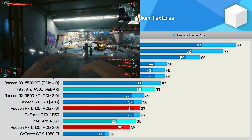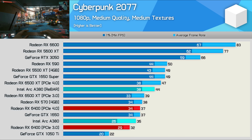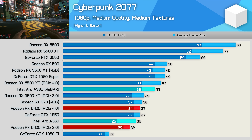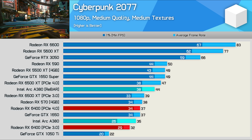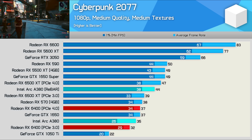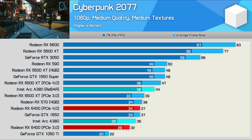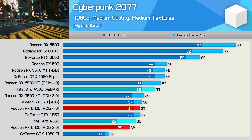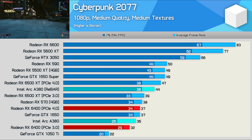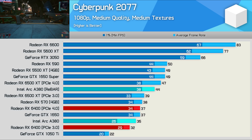Finally, Cyberpunk 2077, and I was pretty shocked to see the A380 doing quite well here relative to parts such as the RX 6400 and RX 570, both of which it beat by a 16% margin when rebar was enabled. Sadly though, 44 FPS on average at 1080p using the medium quality preset is, at best, a sub-optimal gaming experience, though relative to other budget graphics cards, it's a pass.